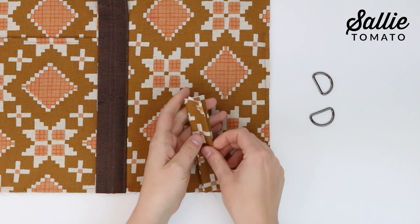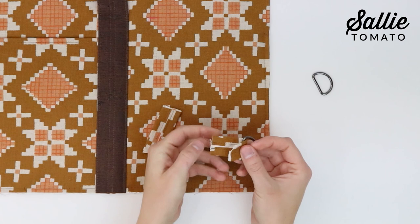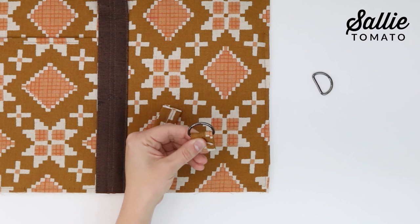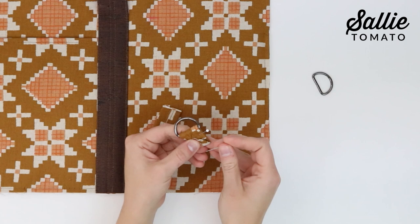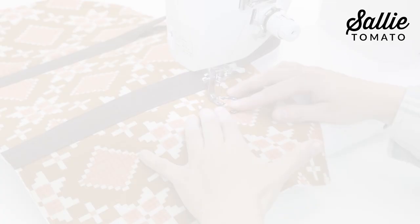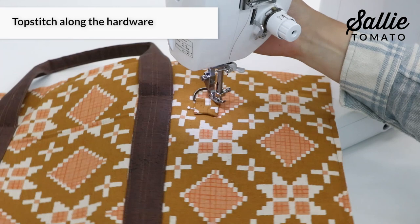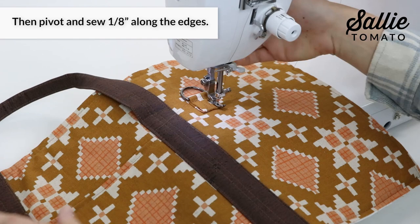Set two of the connectors aside. Slide one D-ring over the end of each of the remaining connectors so the flat side of the hardware is against the wrong side. With wrong sides together, fold the raw ends of just two connectors so they meet in the middle — one end will encase the D-ring. Pin in place. With right sides up, position one connector according to the pattern on each exterior main panel. Use a zipper foot to top stitch each connector starting along the hardware, then pivot and sew an eighth inch along the remaining edges creating a box. If desired, top stitch an X inside the box.